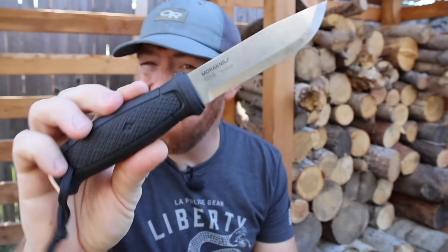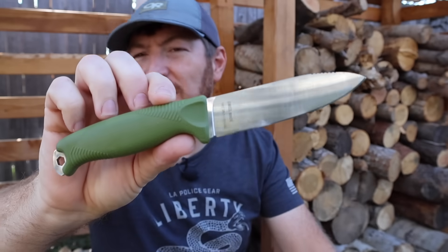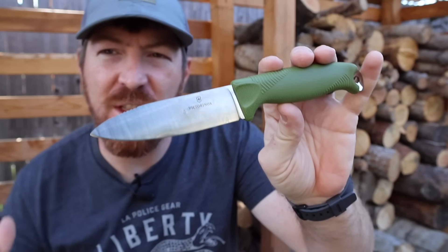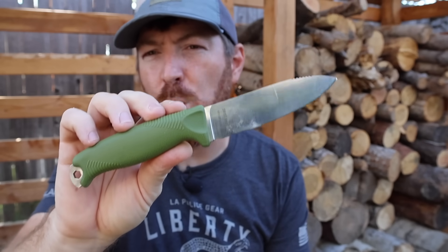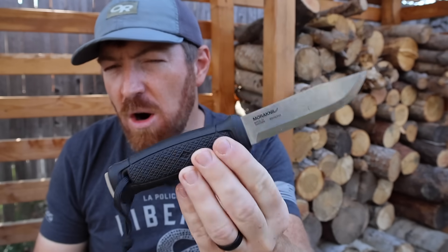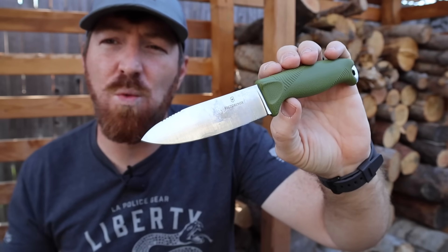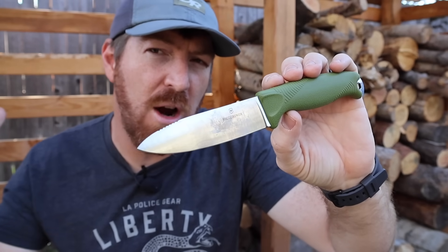So you know your beloved Mora Garberg? Well, it's time to dump that old tired blade for a better alternative. At least that's what Victorinox would like us to do with their recent release of the Venture Fixed Blade series. This Sandvik 14C28N Swiss-made knife was clearly created to take a big chunk out of the kingdom of bushcraft that the Mora Garberg has been reigning in for many years now. And the Venture is attempting to do that with different design characteristics and features so that it's not just another Garberg clone.